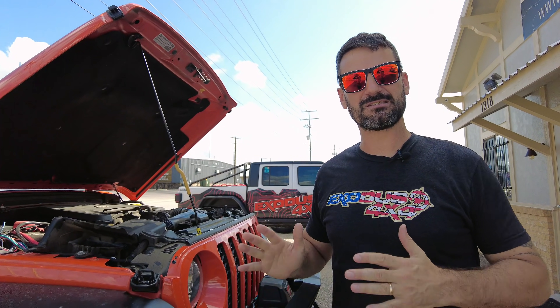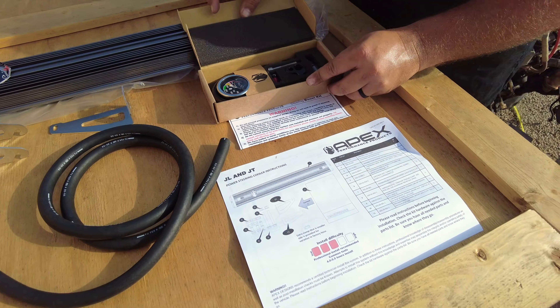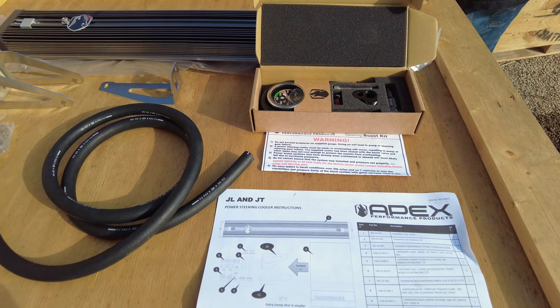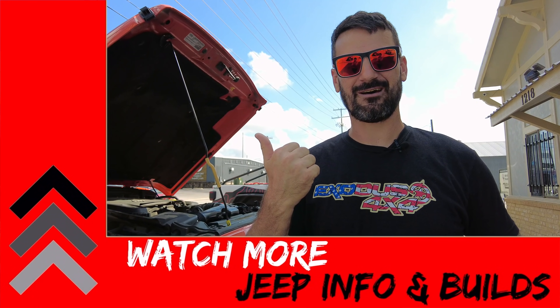After test driving it I could tell a little more rigidness to the steering, and we did the tire test, but we really won't have a good bearing on this until we go out and do some off-roading. Overall, for the price, I think this is a really good upgrade. Is it the same as a PSC pump with a conventional belt-driven pump that's probably putting out more pressure? No, I don't think it is — but it also didn't cost as much either, and that's kind of what we're shooting for. That wraps it up for the Apex Steering Boost Kit for the JL and JT — remember, this is not for JKs or TJs, just the new platform.